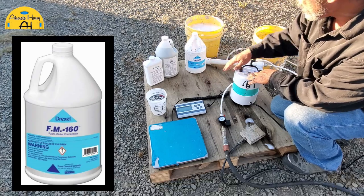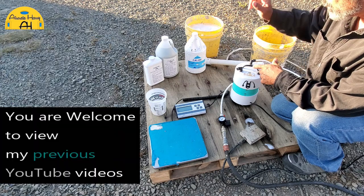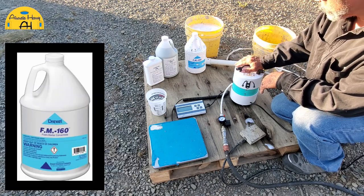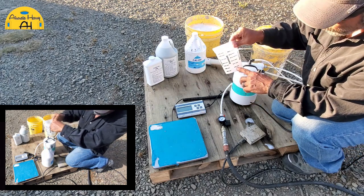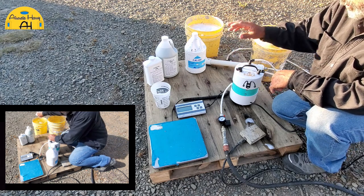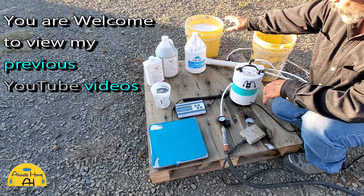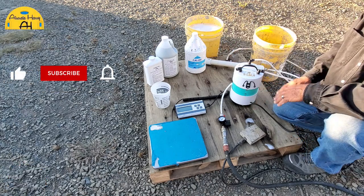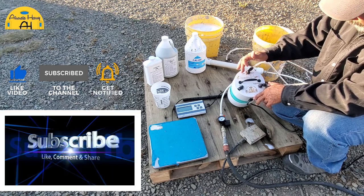Today I'm using the FM 160 Drexel — this is my favorite foaming agent. I've made lots of videos in the past comparing Drexel to Dawn and Seventh Generation, and the Drexel came out on top. For Drexel you only need four ounces of foam solution per five-gallon bucket of water. If you're using Dawn or Seventh Generation, you need 25 to 30 ounces per five-gallon bucket to get equivalent foam density.